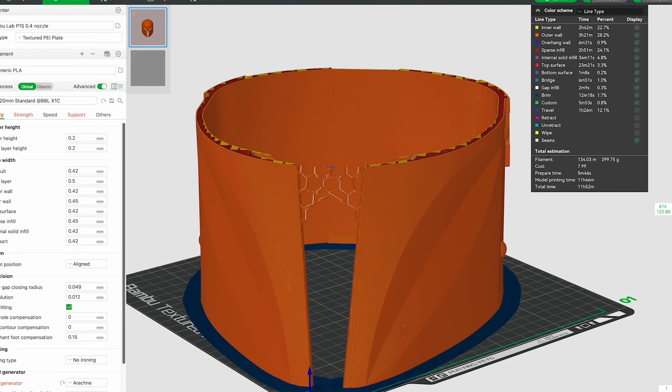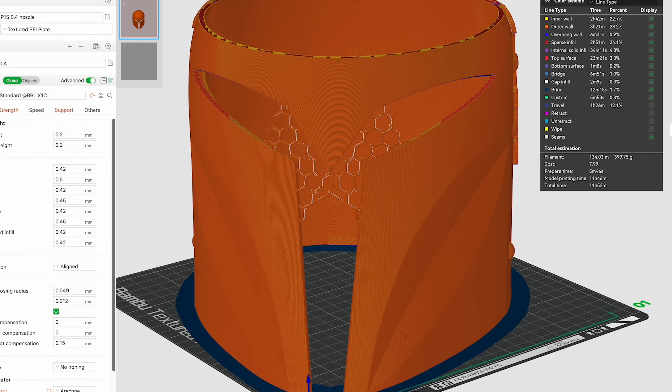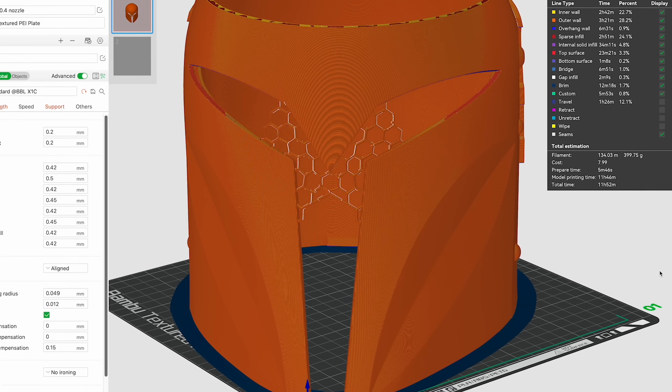So you don't need those supports there. You're saving on print time and material, and it's going to help support that as it's actually printed. That's just a super simple approach to how you can build directly into your helmet files a way to have this semi pre-supported with structural integrity when it comes to running off and 3D printing these.